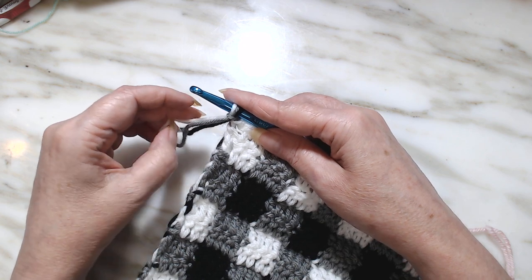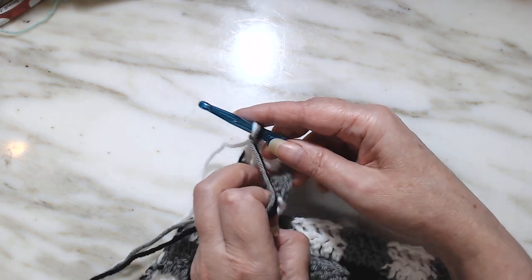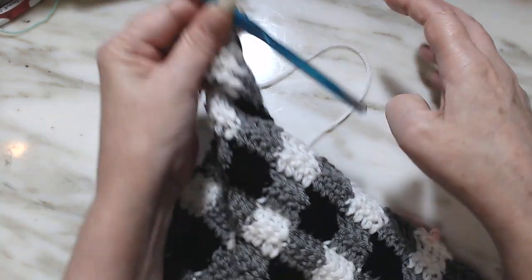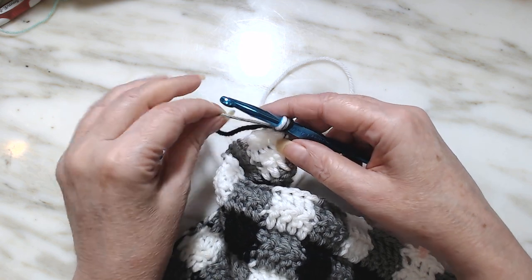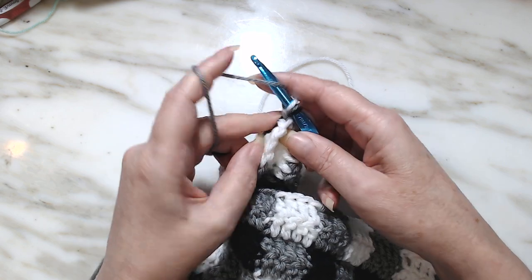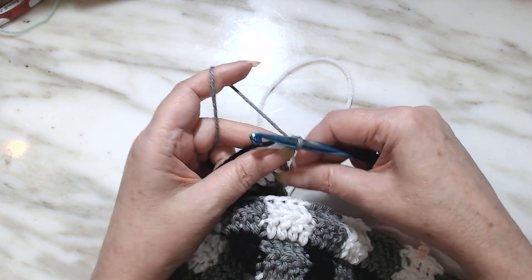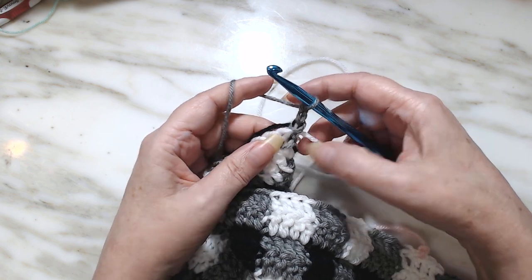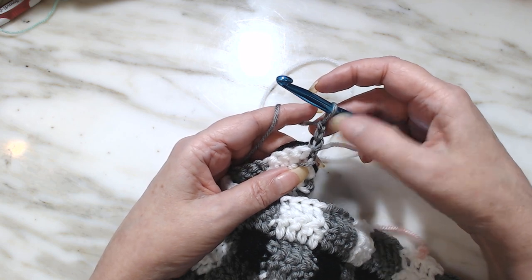So all I'm going to do is pull this gray and the black over like this. And I'm going to let this white hang out because we don't need that white. Our first color is going to be gray, so this is going to be a chain — a little big chain, but it's okay. We're going to chain one, pull all these down, chain two and chain three. Our white is down there and it'll be ready to carry up when we get back here.